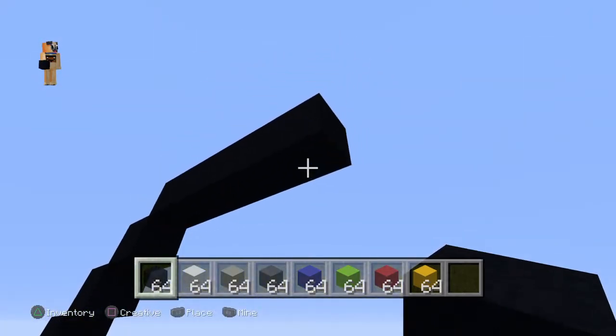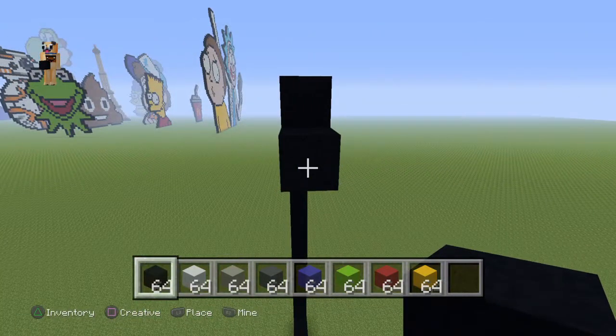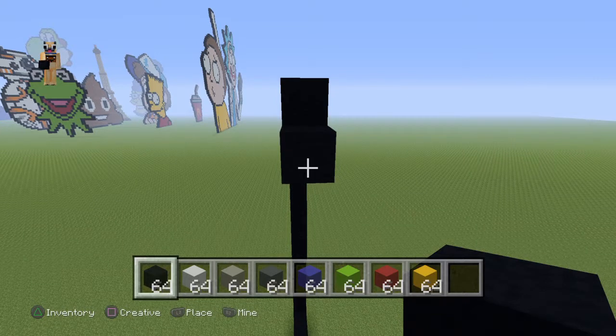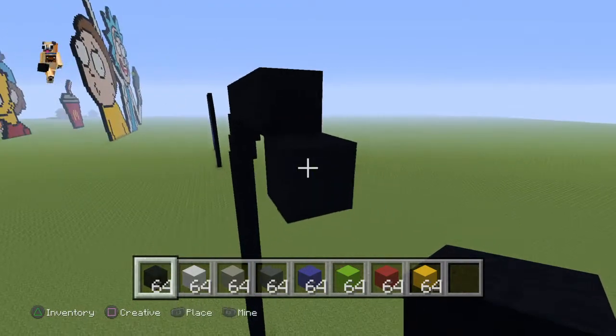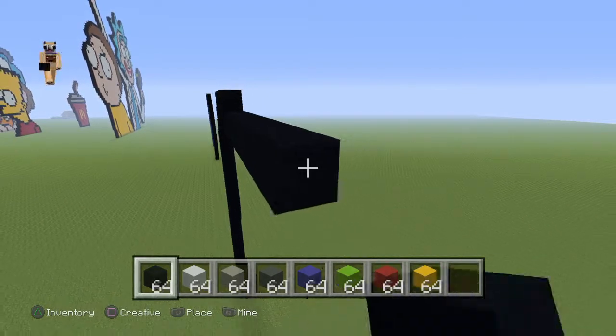Now you want to do a bottom-right diagonal. It's going to be quite big. Go to the right by nine, so it'll be ten in total — one, two, three, four, five, six, seven, eight, nine.